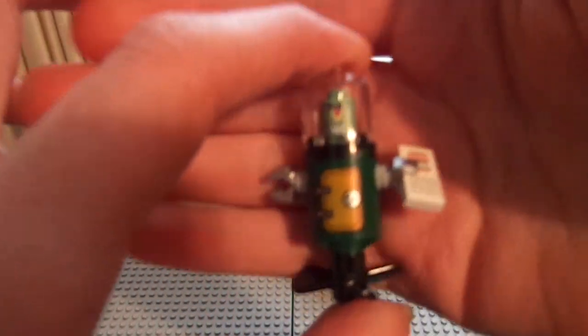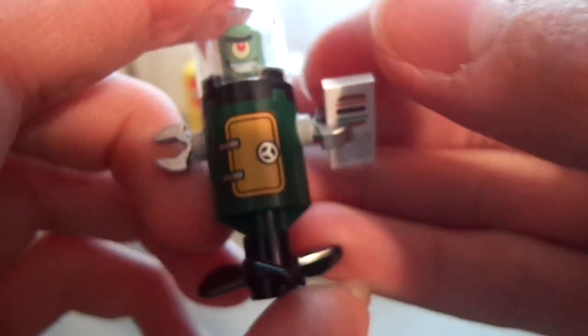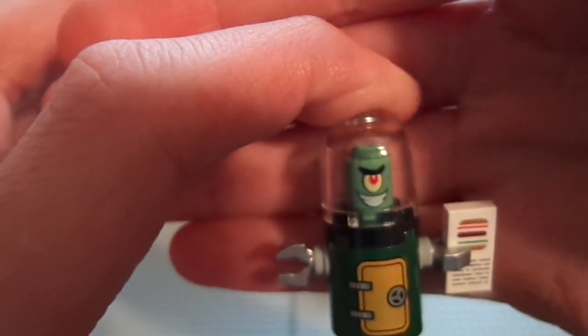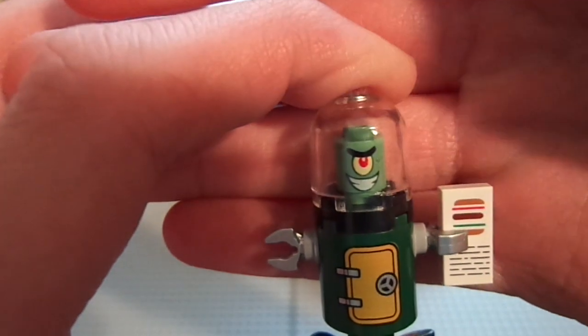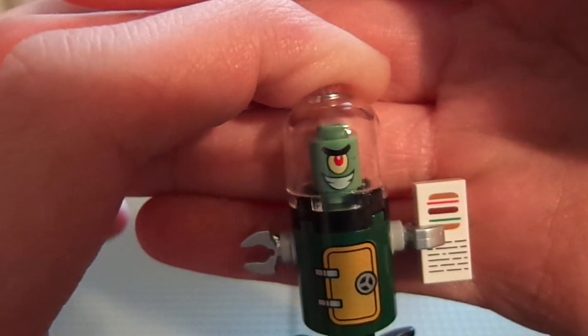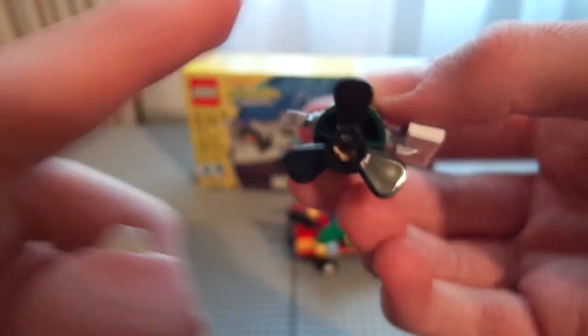Here is Plankton, and Plankton is obviously trying to take the Krabby Patty formula again. It doesn't actually say anything on there, so of course everyone knows that the Krabby Patty formula is made out of Plankton. But here he is — that's his little face. He's just one of those cylinder tile things — cylinders, I guess that's what it's called.